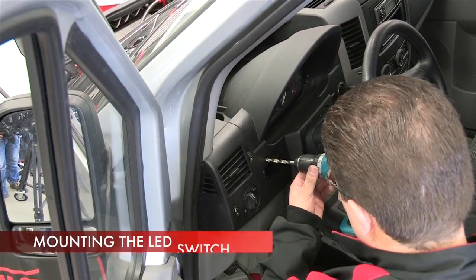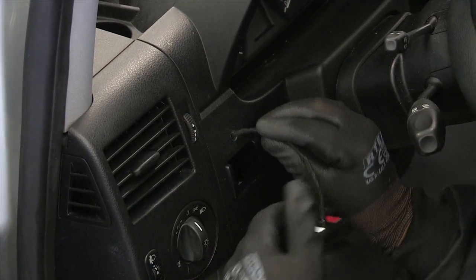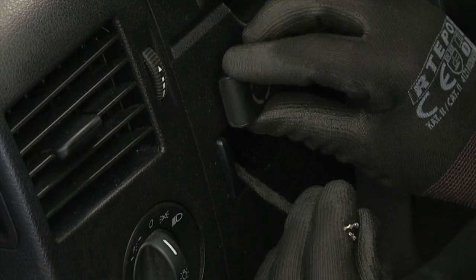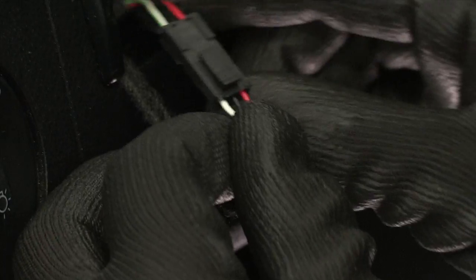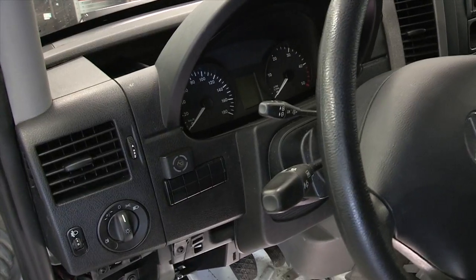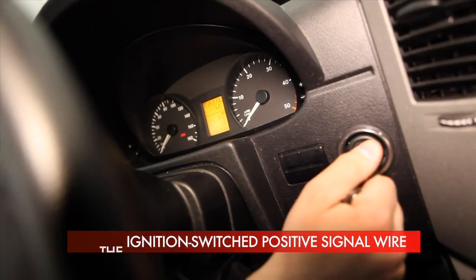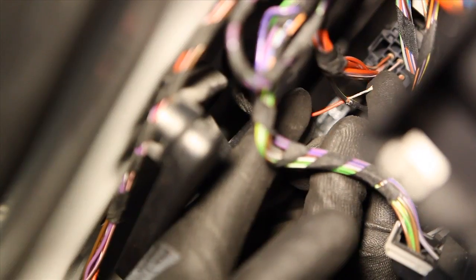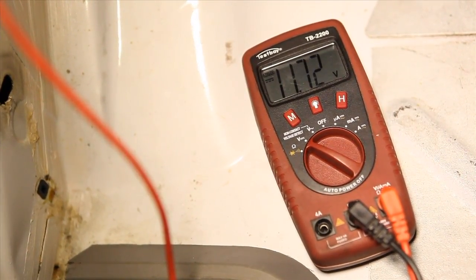Mount the LPG switch at a location arranged together with the owner of the car. The ignition-switched positive should usually be connected to the key switch — locate a wire where the multimeter shows about 12 volts when the key is in position I, and this value is maintained after the engine is started or drops to zero after the engine is switched off.